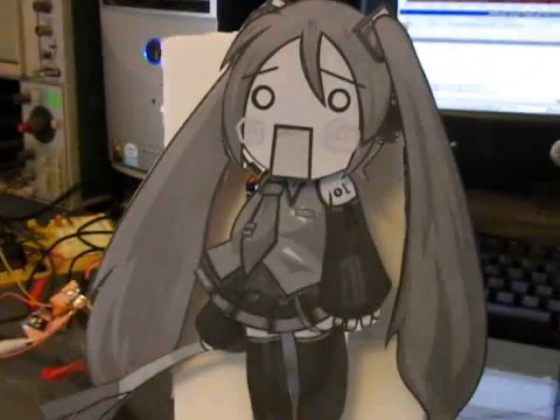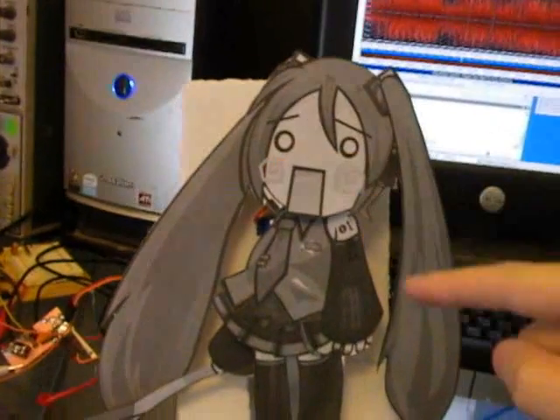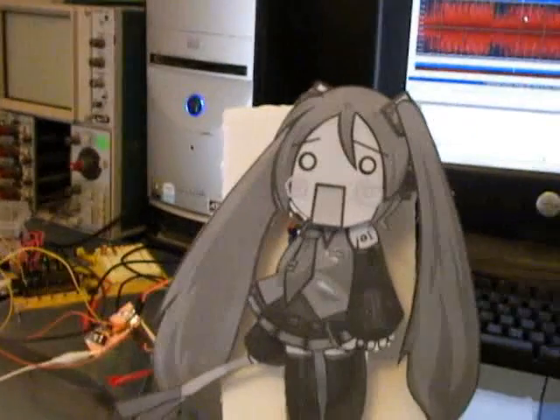With all that technical mumbo-jumbo out of the way, all I have to do is click play here to an MP3. There are no connections between the computer and this device other than the sound — it gets all of its commands from the sound that I made.